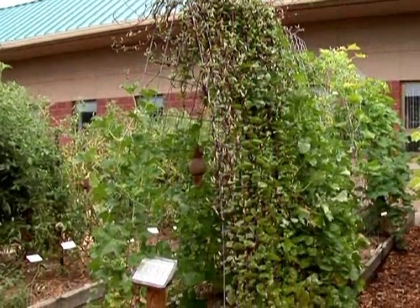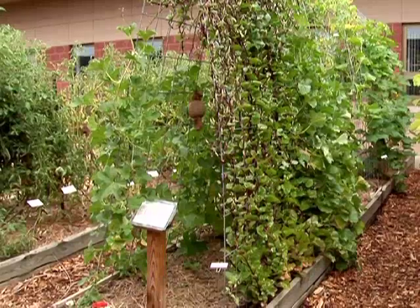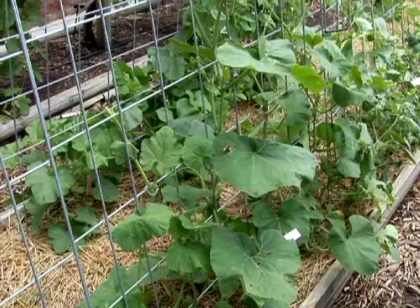If you have a small garden area you can make better use of your space by encouraging your vegetables to grow vertically. Training your vegetables to grow upright can also be beneficial for minimizing problems with diseases and keeps your vegetables clean and in good condition.